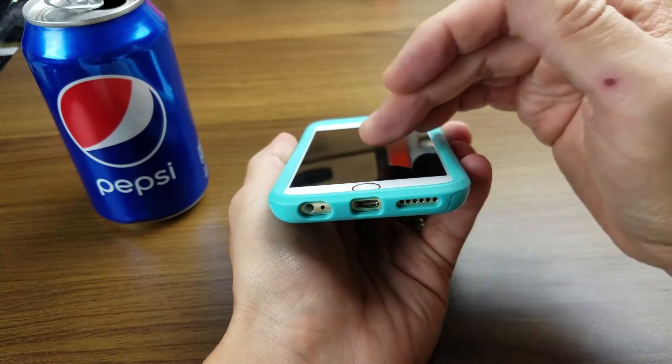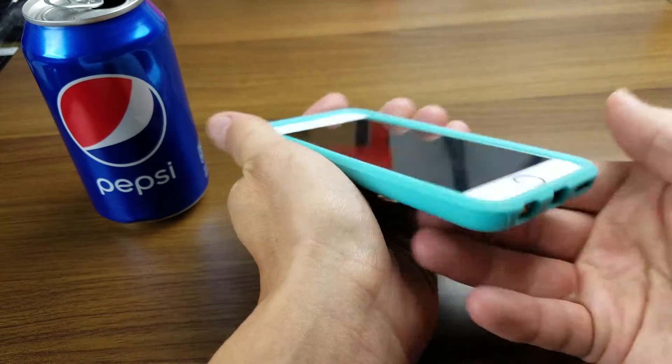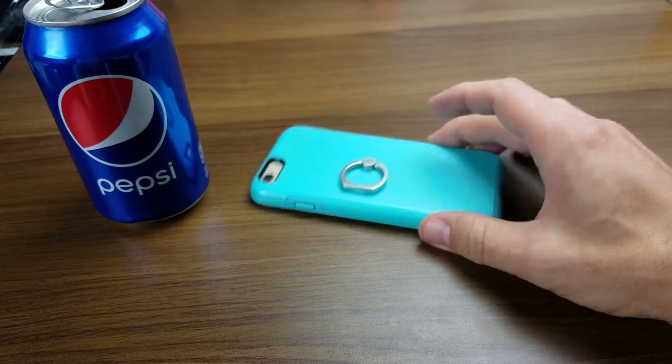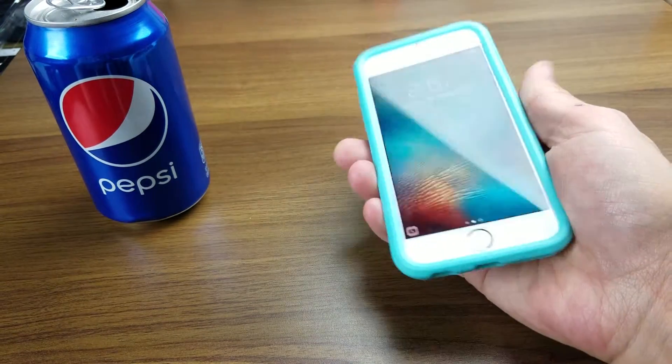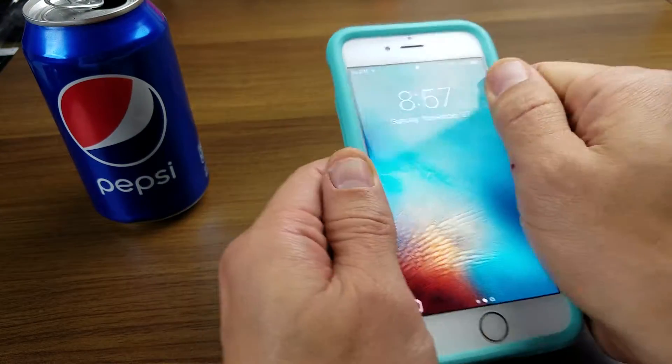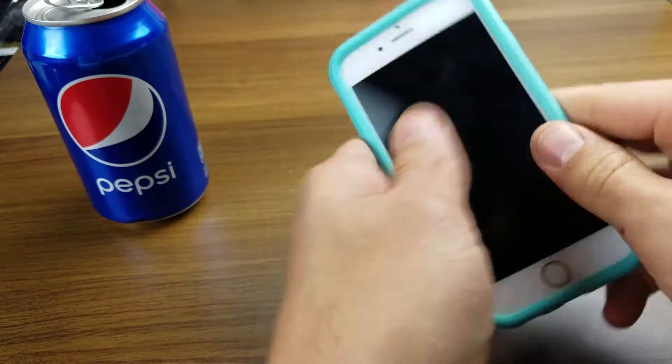And there is a lip that goes around this entire phone. So basically if you lay your phone flat like that, it's not going to touch your screen — it's not going to scrape or anything like that. And it's definitely pretty good quality, and this is dual layer as well.